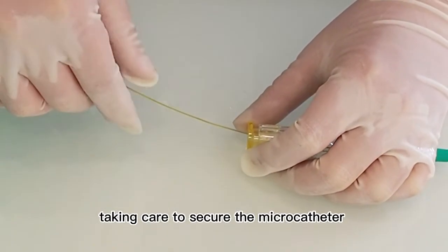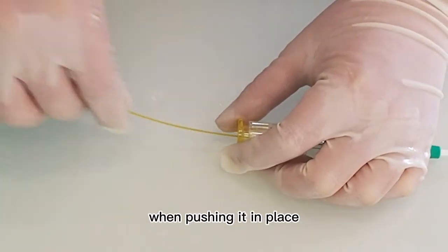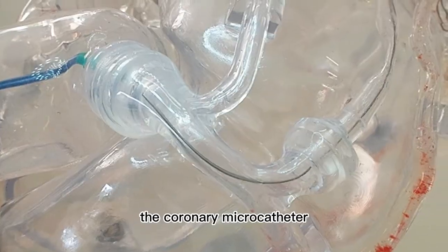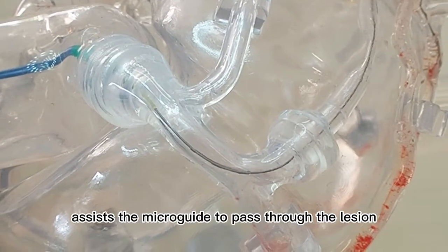Take care to secure the microcatheter when pushing it in place. For the treatment of common lesions, the coronary microcatheter assists the microguide to pass through the lesion.